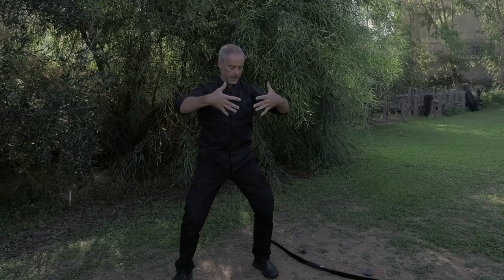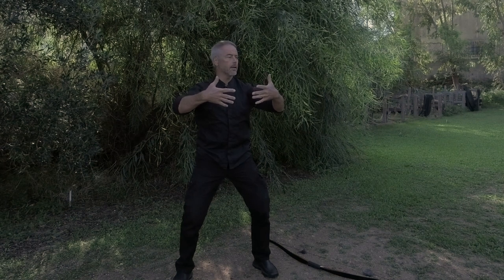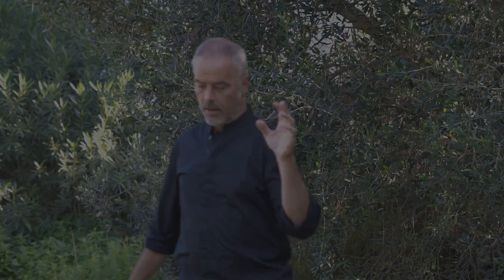Standing meditation — Zhan Zhuang — and all these things help you develop this root. You don't have to do a lot; you simply stand for an hour or two and you develop this root.